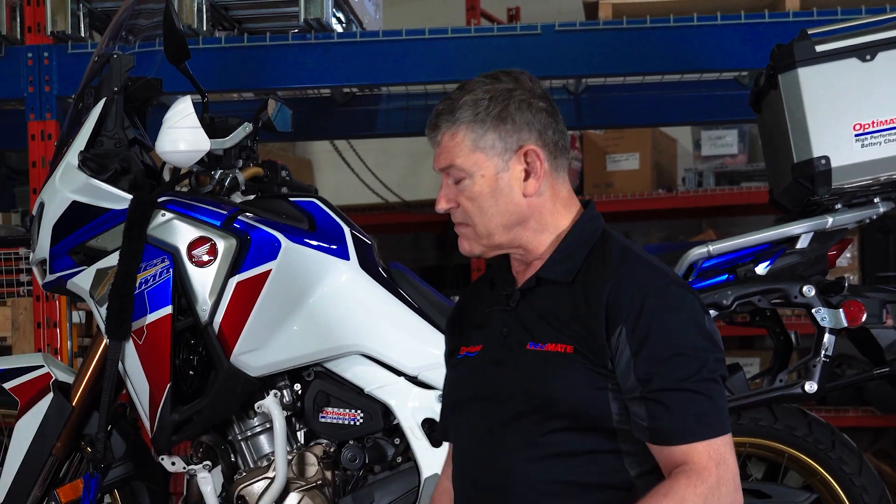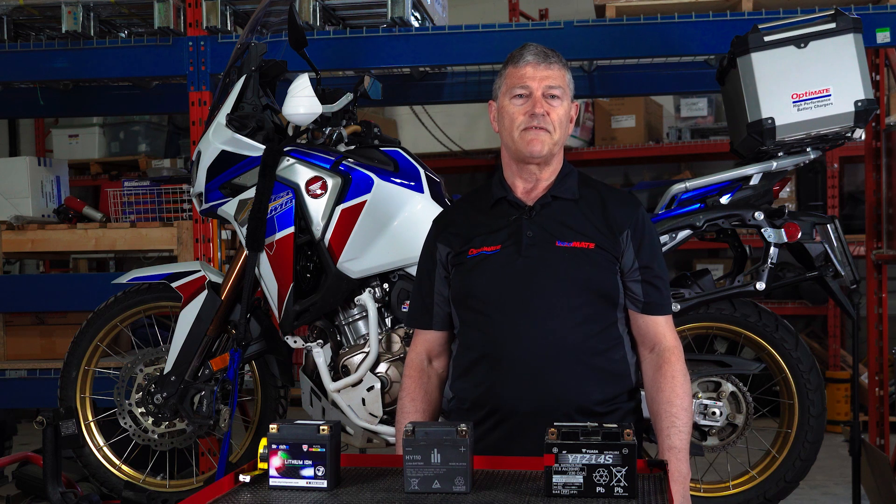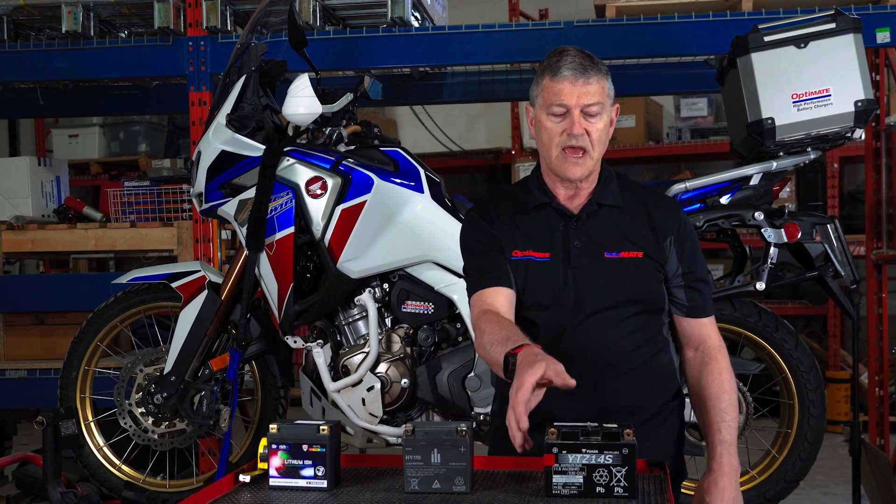The Africa Twin is a classic bike out of the 80s and 90s, which Honda reintroduced in 2016. And it came with this battery.